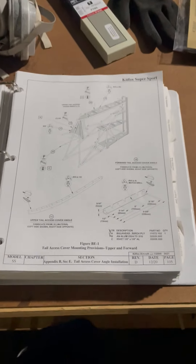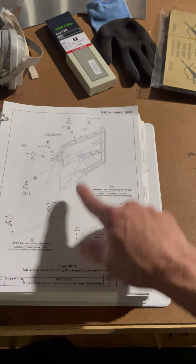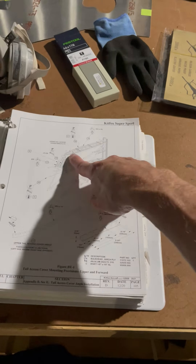While that was drying I was working on the upper tail axis angle covers, so I drilled out and cut all of these notches. I captured a video, and I also need the bulkhead, but I feel like I made some progress this evening.